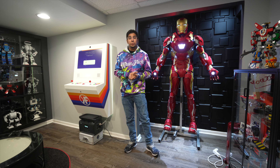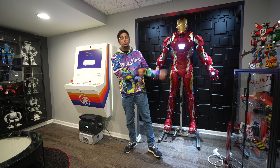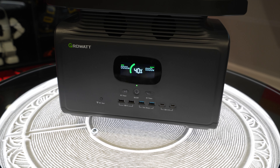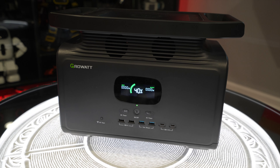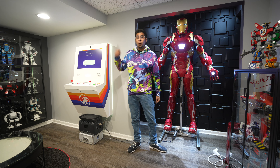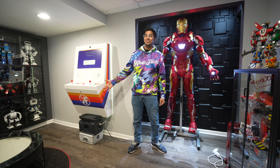Hey guys, welcome back to an all-new episode of Conflict. Today we'll be powering up an Iron Man suit as well as a Polycade machine using the Growatt 1500 Portable Power Station. In this episode we'll be unboxing it, trying it out, and seeing exactly what it's all about. So let's go ahead and rewind and unbox this thing.